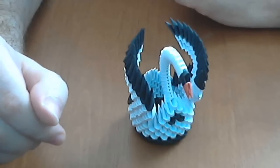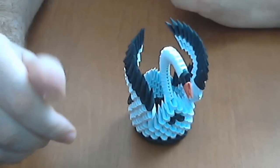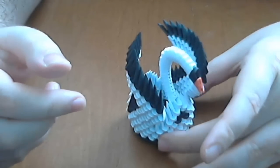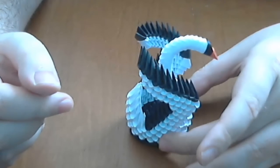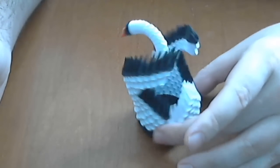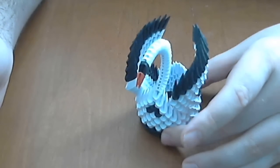Hello, my name is Rezvan and welcome to Rasca Papercraft YouTube channel. Today I want to show you how to make this model. This is a black and white 3D origami small swan. This is a very nice model and I hope it is not too difficult to make.